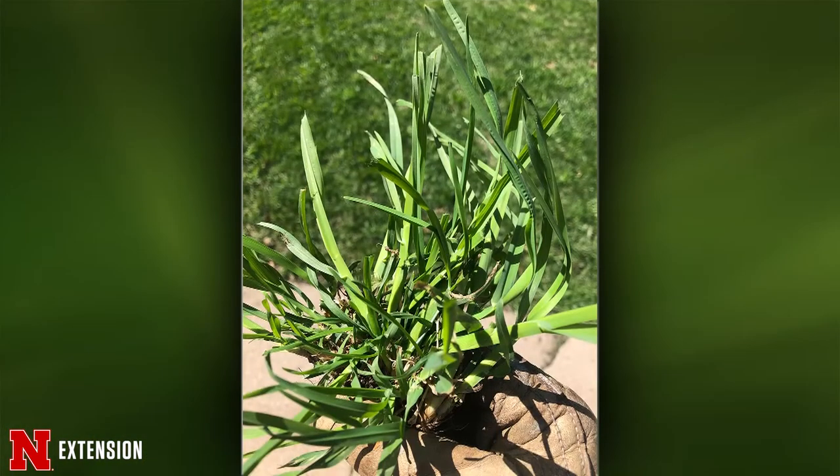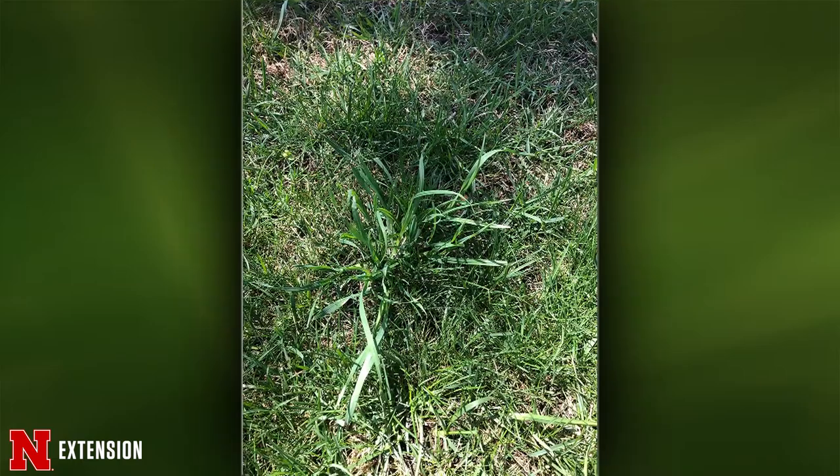The next question is from Beatrice — areas in the yard with clumps of broadleaf grass that look like weeds. This one is likely downy brome, a bunch grass that usually comes up early in the year. It's easier to remove than tall fescue — use your soil knife and dig it out. Don't let it go to seed or you'll have thousands. Make sure you have a good stand of turf to help crowd it out. For spraying, tenacity would be the product to use.